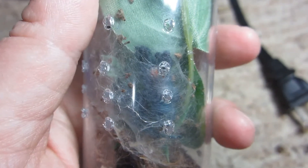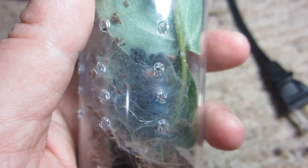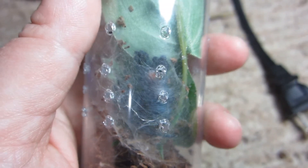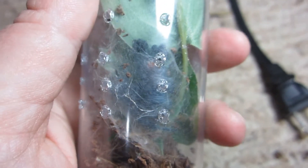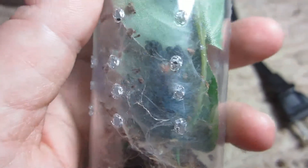This is the best view we're going to get of this one right now, but this is my Karabina Versicolor. The Antilles Pink Toe molted, and from what I can tell it looks like it was a successful molt.